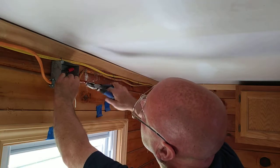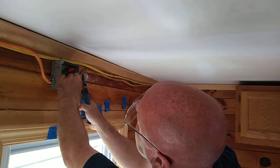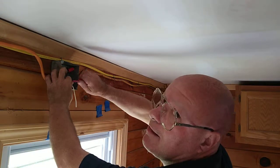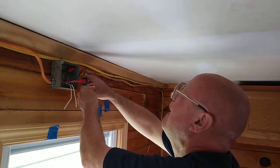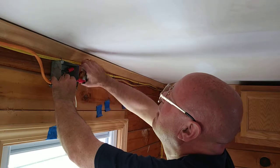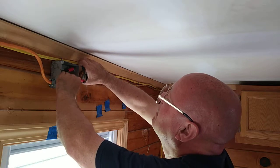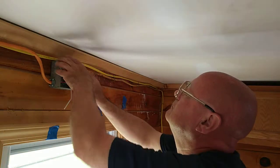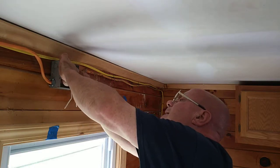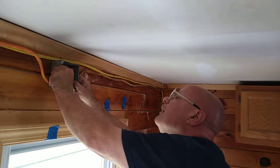I'm going to make sure to put the insulation in the bottom, put them so even. I can look inside the wire nut and see the insulation is up inside the wire nut there.